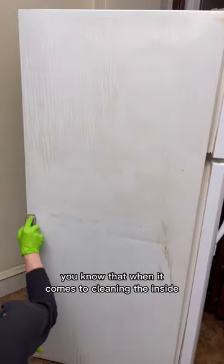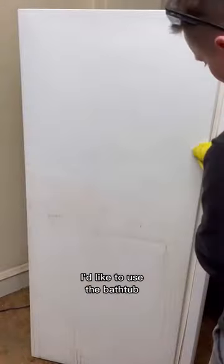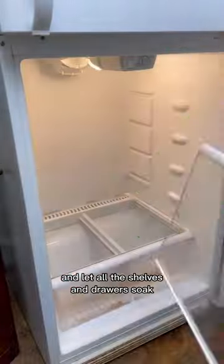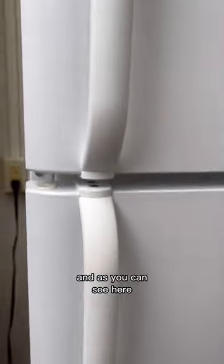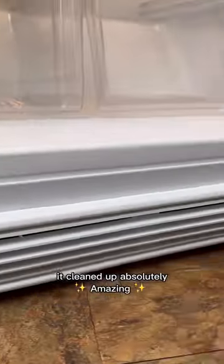Now, if you've watched my videos before, you know that when it comes to cleaning the inside, I like to use the bathtub and let all the shelves and drawers soak and then give them a scrub and rinse. Last but not least, I cleaned up the inside and the freezer, and as you can see here, it cleaned up absolutely amazing.